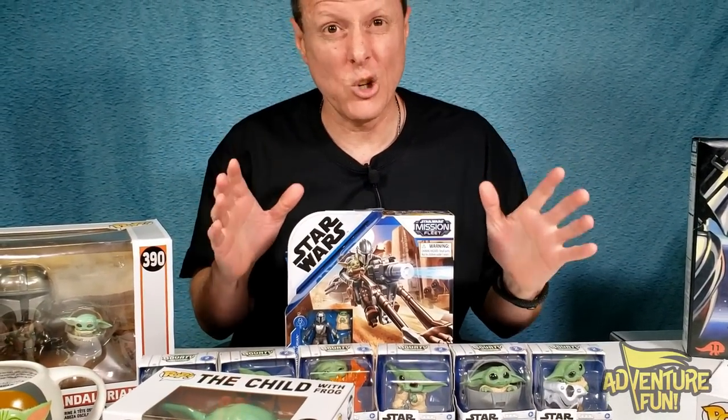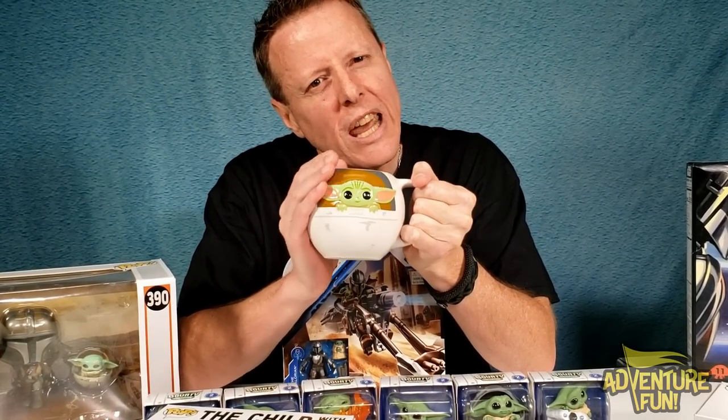What we got here basically is a collection of all the Yodas that I could find. We got our hot cocoa mug, so he's there to keep you warm in those cold brisk days, and there you go — in the back: Mandalorian, the Child.